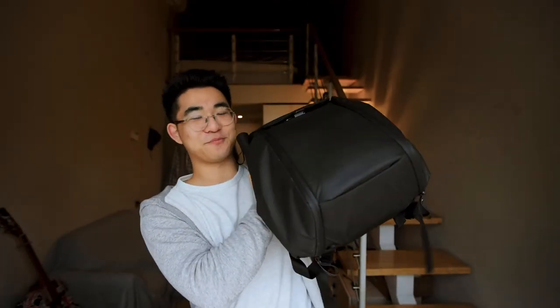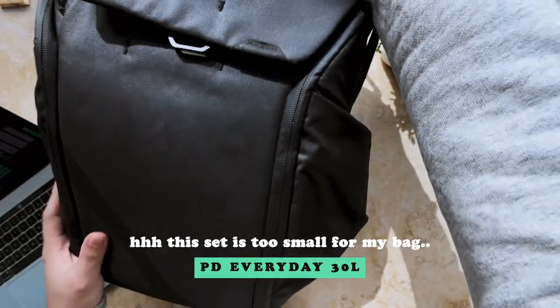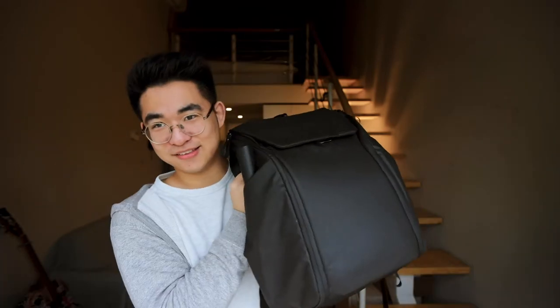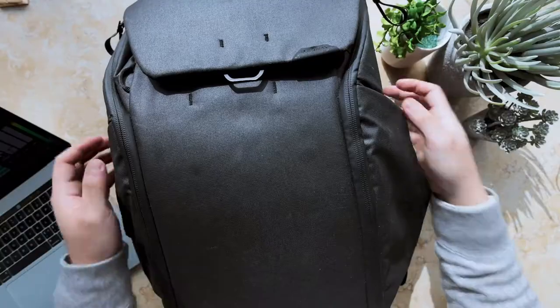The first thing to talk about is of course the bag. This is the Peak Design Everyday Backpack 30 liter. The reason I love this bag so much is that it can do both everyday stuff as well as production stuff. And honestly, this is like one of the only photography bags that holds a lot of gear while at the same time being somewhat aesthetically pleasing. I love this bag so much that this is actually my second version — I got the upgraded version because the first one broke from too much use. Peak Design is notorious for their zippers, but they fixed it with their new zippers.